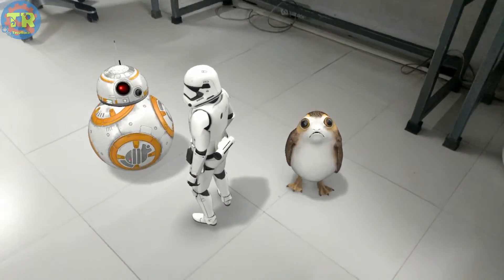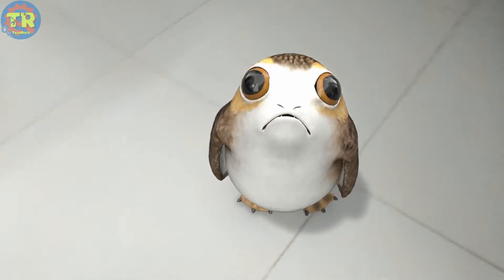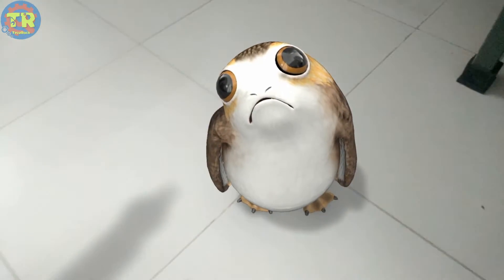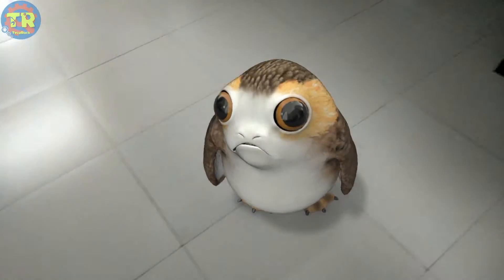When I saw Taser Rock, we will see Taser Rock — catch on Taser Rock. We will see Taser Rock seeing and watching Taser Rock.